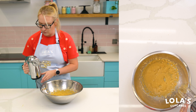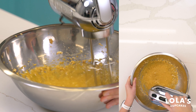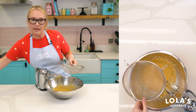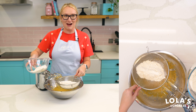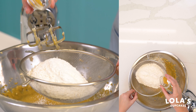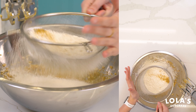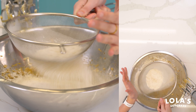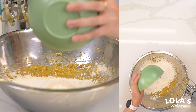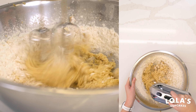Now that that's all fully incorporated, we're going to add one egg and beat this all together. Then we're going to sift in our flour — 300 grams of self-raising flour — alongside half a teaspoon of ground ginger and three quarters of a teaspoon of baking soda. And lastly, we have 80 mils of sour cream that we're going to add in, and then we'll do a final beat and our batter will be ready.